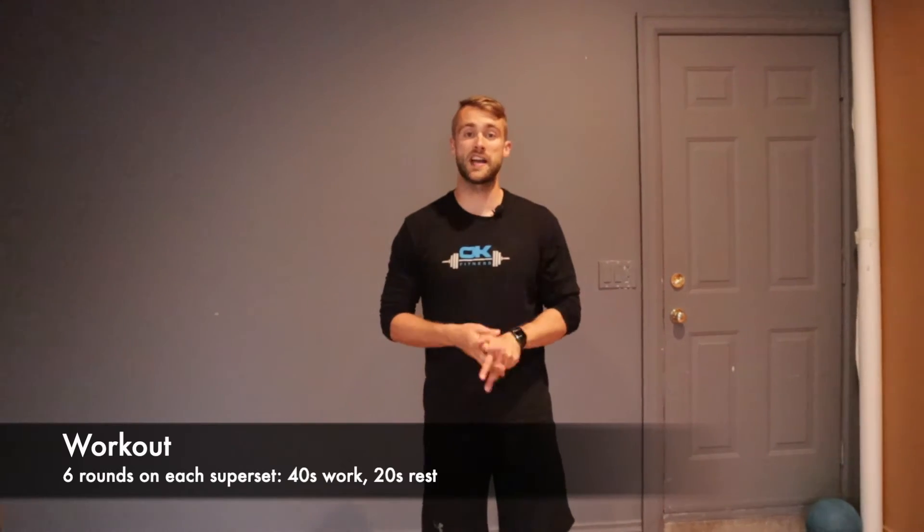Your workout portion, similar to the past few Wednesdays, we're doing supersets. We've got two different exercises. You're gonna go 40 seconds on one, 20-second rest, 40 seconds on the other, 20-second rest. Then repeat for six rounds on that superset before moving on to the next superset.